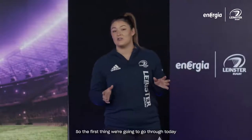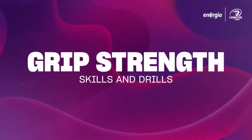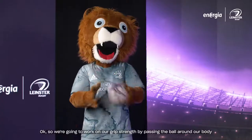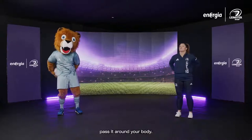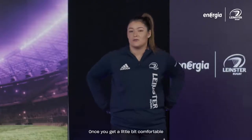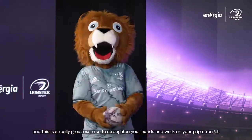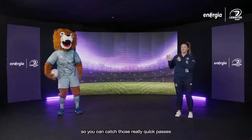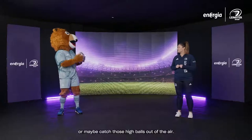The first thing we're going to go through today is some grip strength. We're going to work on our grip strength by passing the ball around our body. Grab the ball at the widest part and continue to pass it around your body. Once you get comfortable, try and speed it up — go as quick as you can. This is a really great exercise to strengthen your hands and work on your grip strength, so you can catch those quick passes or high balls out of the air.